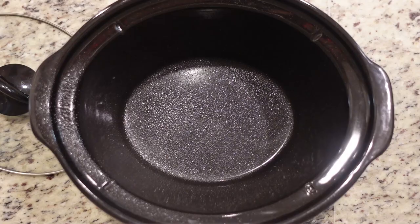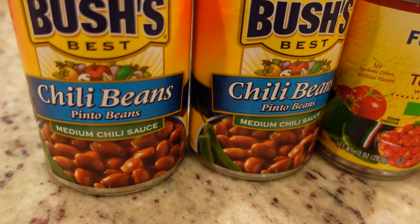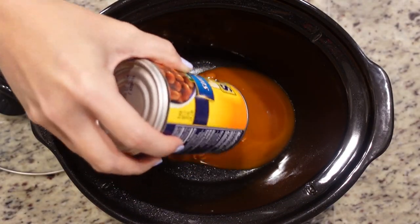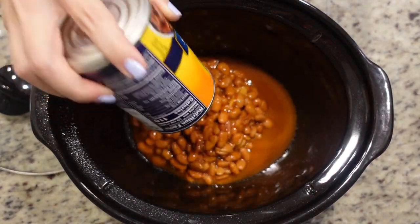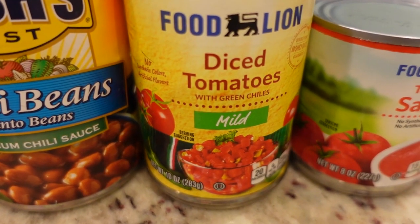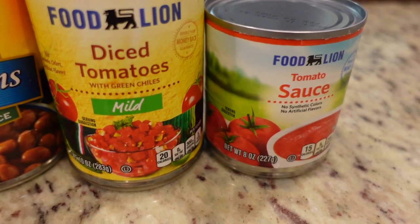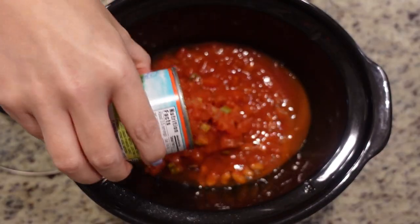You could use a liner as well. We are going to empty in two cans of chili beans — I am not going to drain these. That's the great thing about chili beans: you want to keep that juice because there's a lot of flavor in it. We're going to add in a can of Rotel — again you don't want to drain it. And one eight-ounce can of tomato sauce.